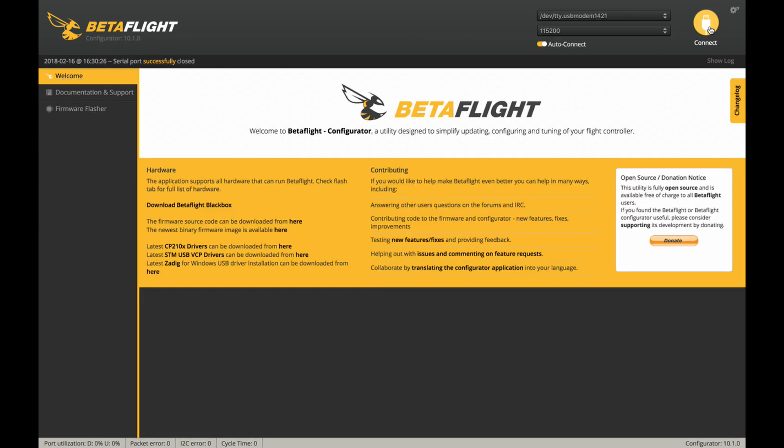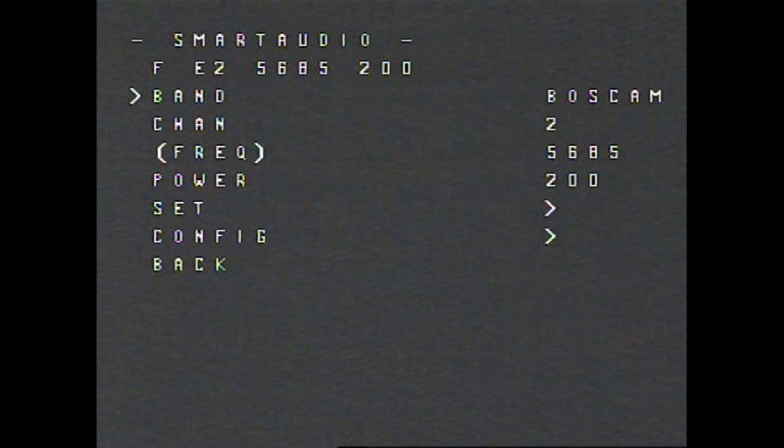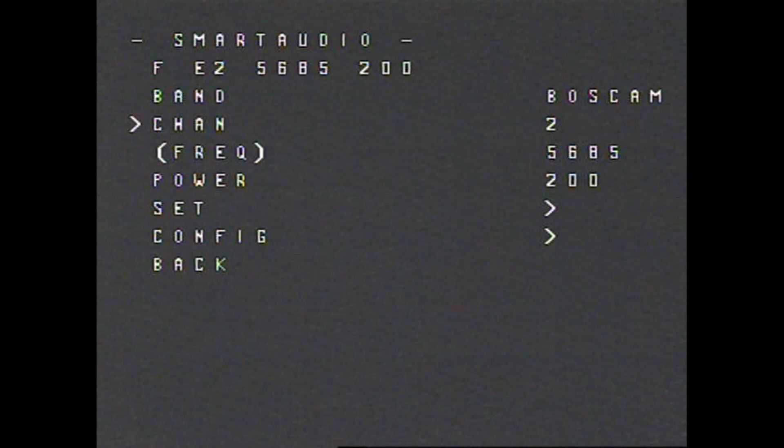Since we have now set it up in Betaflight, we can go over the OSD menu and what we can do in it. To get into the OSD menu, you put your throttle to the middle, yaw to the left, and pitch forward. In the main menu, you use pitch to move up and down and roll to go left and right. Go into Features, and because it's smart audio, go to VTX SA. Here it will show you the band you are on, the channel, and the frequency. You can change to channel A, B, E, Fatshark, or R race band, and go from channels 1 to 8. It'll show you each frequency as you go through — that's really nice for setting up what channel you want to be on.